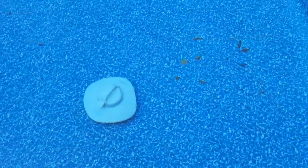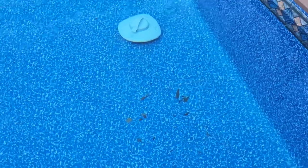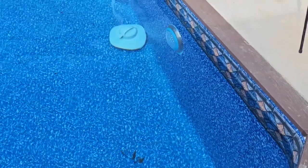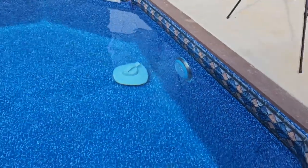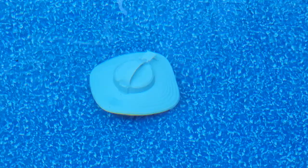All right, now let's see what it does when it goes across these leaves. It looks good. It hit the wall — let's see what it's going to do again. So far, I am very excited about this thing. After it goes for a while, I'll report how long it's been and we'll see. So far, for $269 — battery-powered, no hoses, no nothing — I'm liking this thing pretty good. As long as it keeps going long enough to clean my whole pool, I will be completely satisfied.